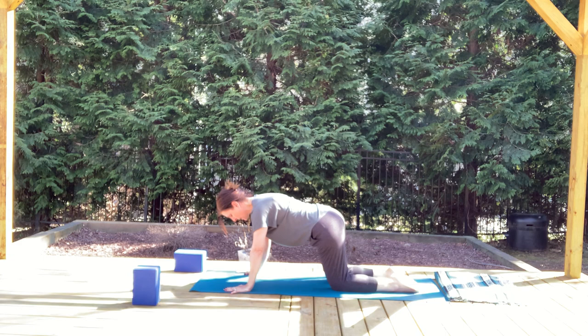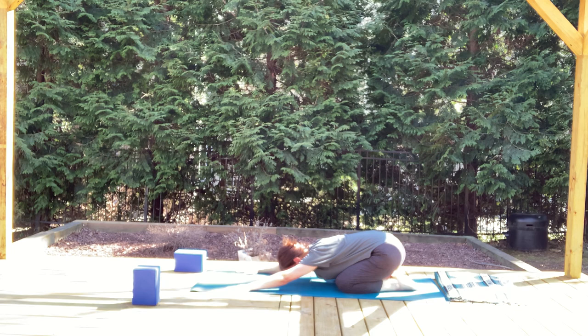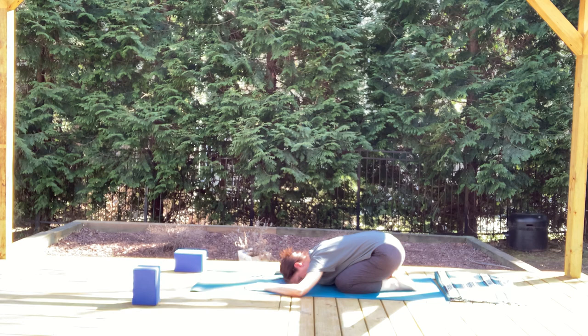Bring the toes to touch, let the knees be a little bit wide as you sit the hips back towards the heels for wide-knee child's pose. Let the forehead soften down towards the floor, let the arms relax. Maybe softening through the brow line, allowing the forehead to gently rock from side to side. Feel the back body resting. Take one more breath in here, and softly exhale it out.